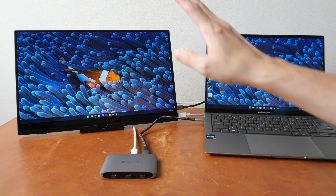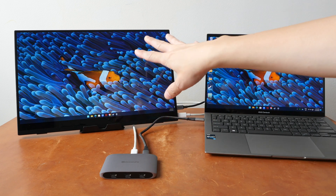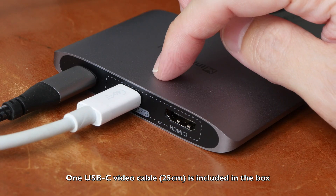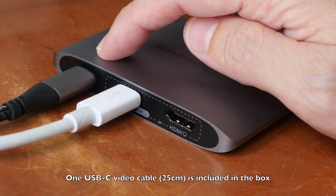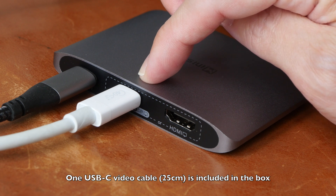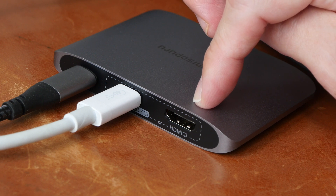So if you are using a USB-C monitor, you just need two cable connections, but if you are using an HDMI monitor, you will need three cable connections. Behind the hub, there is one USB-C port that you connect to the computer, and this USB-C port has to go to the USB-C monitor to get power and to transmit video, and this is the HDMI port.